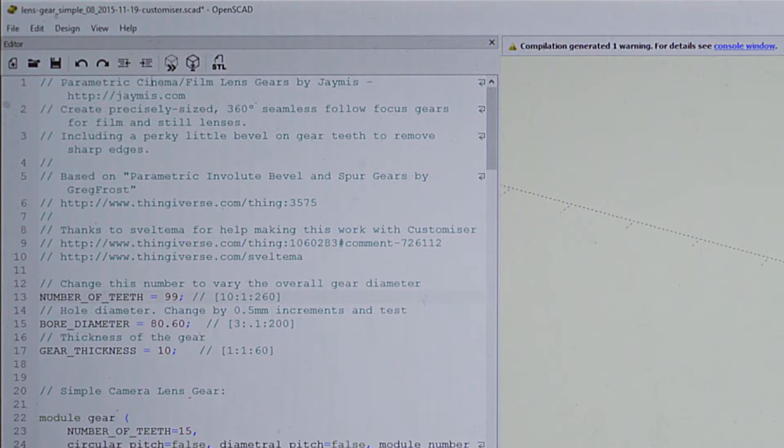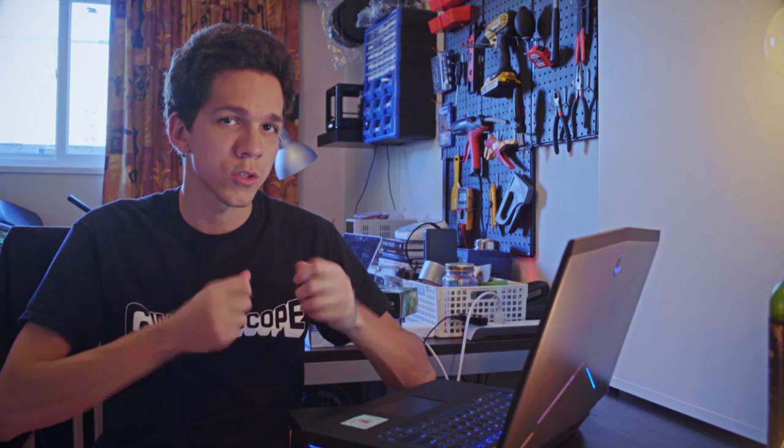The file from Thingiverse has 3 customizable parameters. The first parameter is the number of teeth, which affects how wide the gear is going to be. For a set of lenses, I like to keep the number of teeth constant, so I don't have to adjust the follow focus every time I switch lenses. A thicker gear is also much more resistant than a thin one if you twist them around.